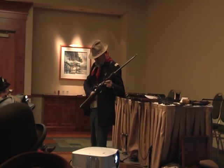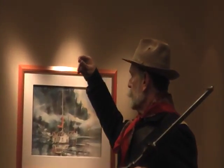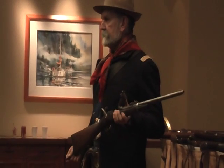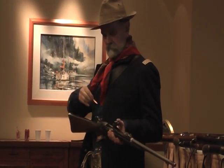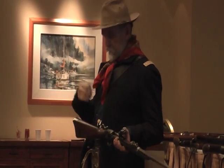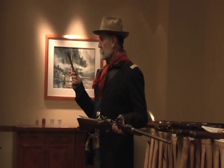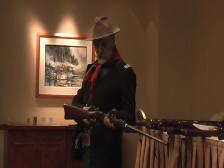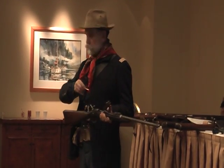At the Custer battlefield, they found lots of carbines with a cartridge still stuck in them — the ejector had cut through the rim. The guy may not have had his knife anymore, but they found some broken knives; the soldiers were trying to dig out the cartridge any way they could. Because if you've got that thing crammed in there, you don't have a rifle to shoot anymore — and when there are howling warriors coming at you, that's a problem.